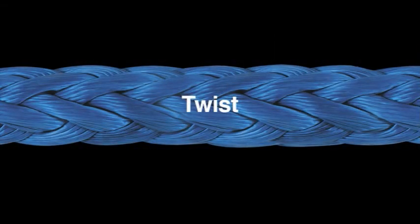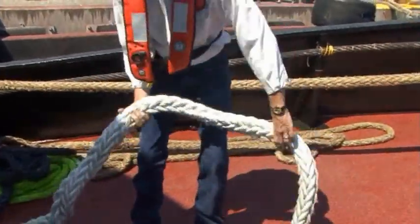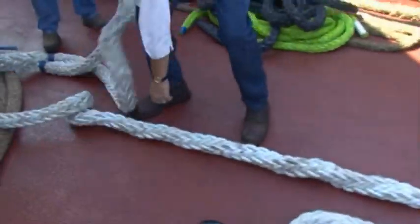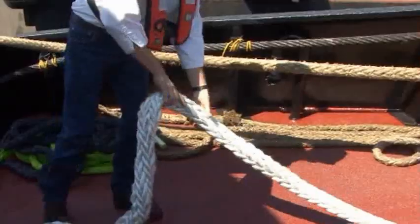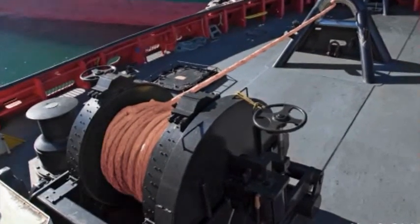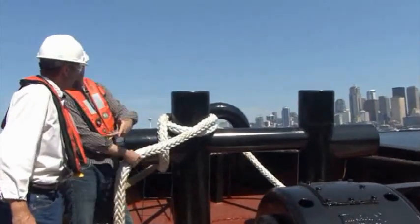Any twist in the rope should be removed when observed. Twist causes the strands to become unevenly loaded and can dramatically reduce the rope's strength. If you find twist in your lines, remove as much rope as necessary from the winch back to where the rope is no longer twisted. Rotate the rope in the opposite direction, working from the winch to the working end, then replace the rope on the winch drum. Pre-setting a new line can help minimize the rope's tendency to accept twist, but should only be done on new, unused ropes using extreme caution. Contact your Samson rep for help in pre-setting new ropes.